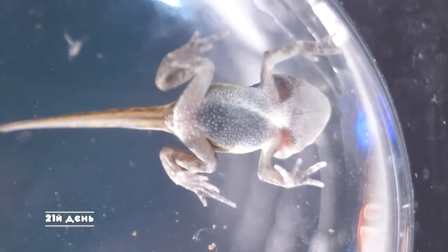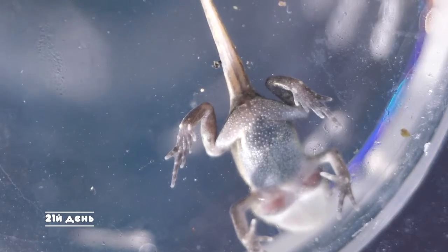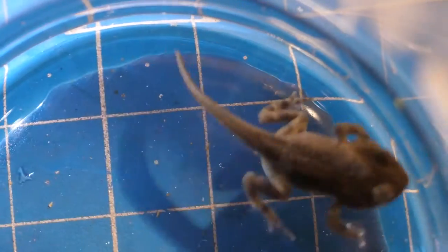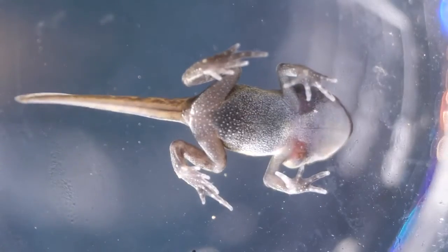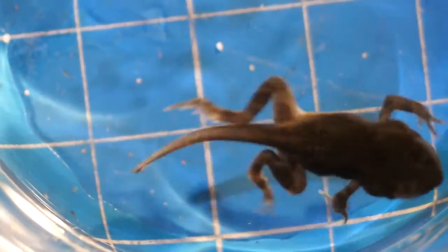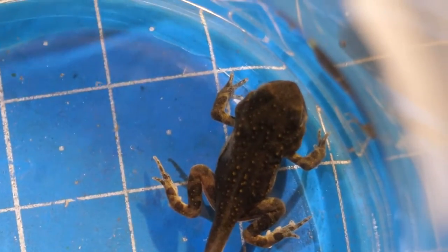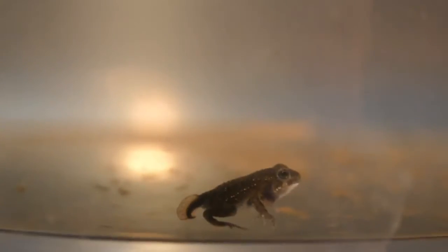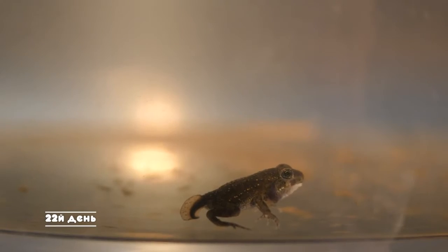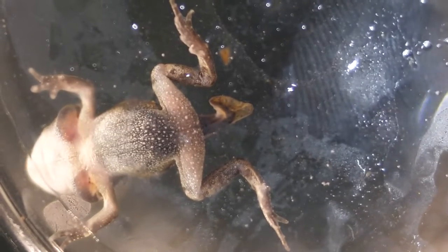On the 21st day, the tadpole according to the shape of its body is almost completely formed into a frog. There are already all four legs — the hind ones function fine, the fronts are just starting to move. The tail is still present and the gills haven't transformed into lungs yet, so the amphibian still breathes under water. Day 22 — the tail has dissolved rather quickly; it has shortened about three times in just a single day.